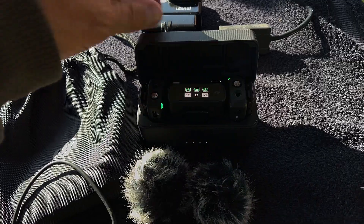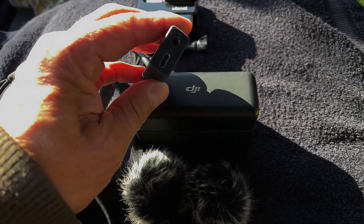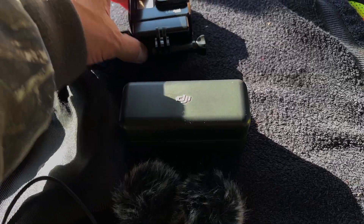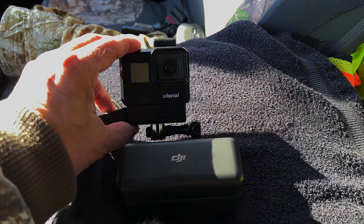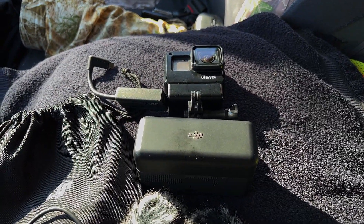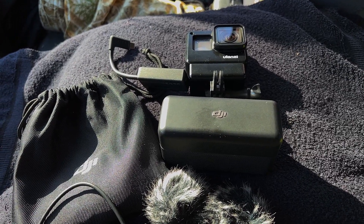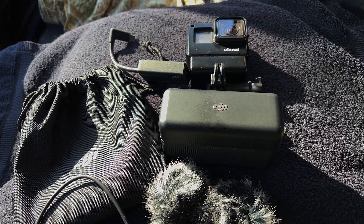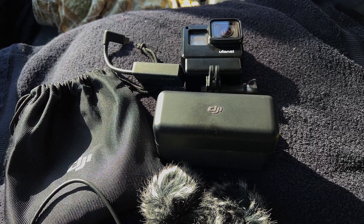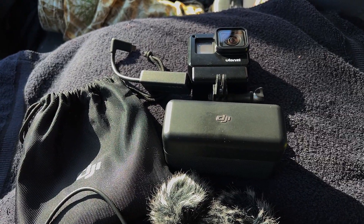To use it with the GoPro, you have to have this adapter piece. The output of the receiver fits into this, and it all goes into the bottom of this GoPro case, and you plug it in. That's the only way that you can make that external mic work on the GoPro. The GoPro internal mics that it comes with, I don't think are that good — but with that external mic, I think the audio has really improved. I'm going to pause this now and then show you how that GoPro adapter goes together.